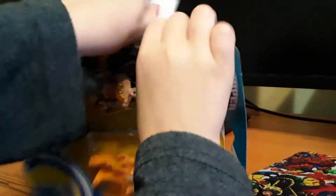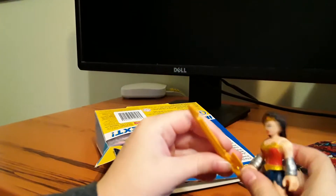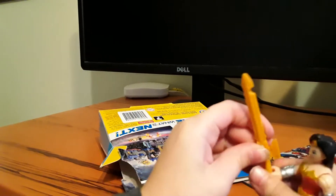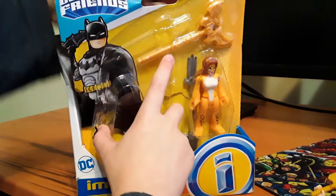Let's open it. So no Wonder Woman lasso this time for her — she only got a sword and this axe kind of thingy. That's pretty cool though.